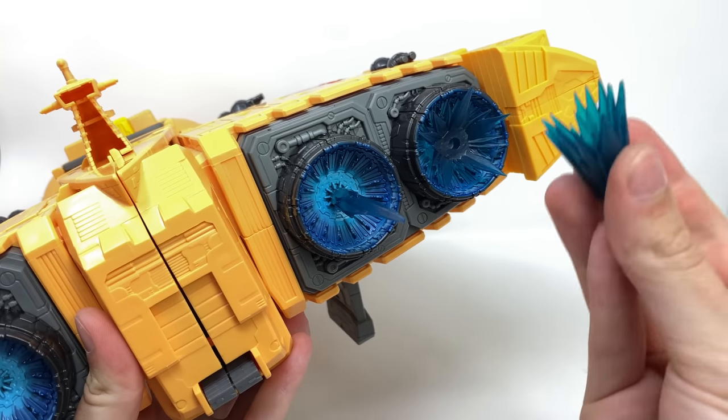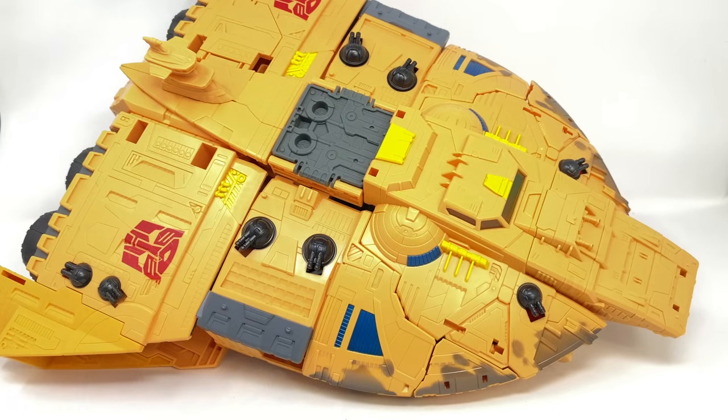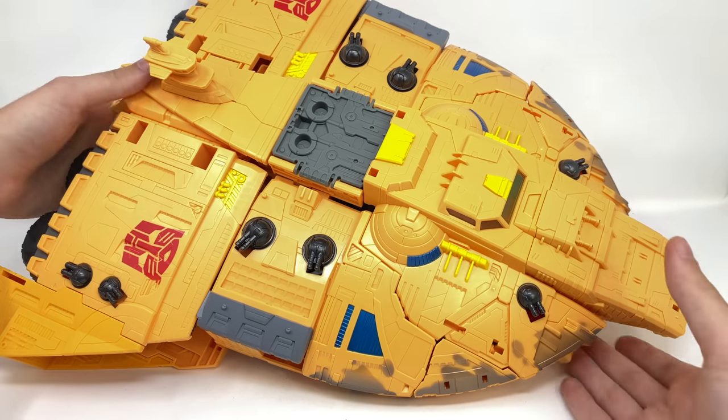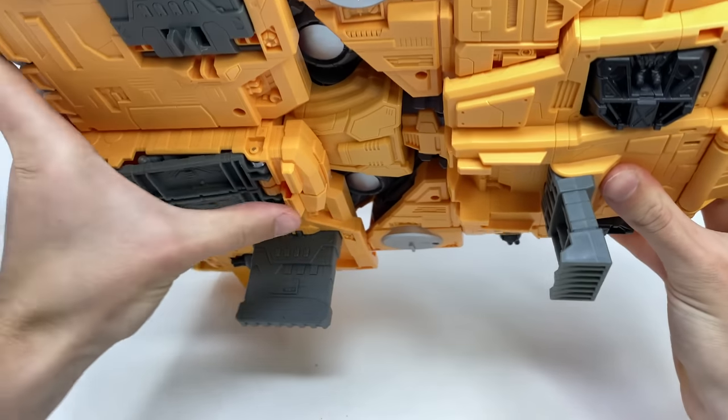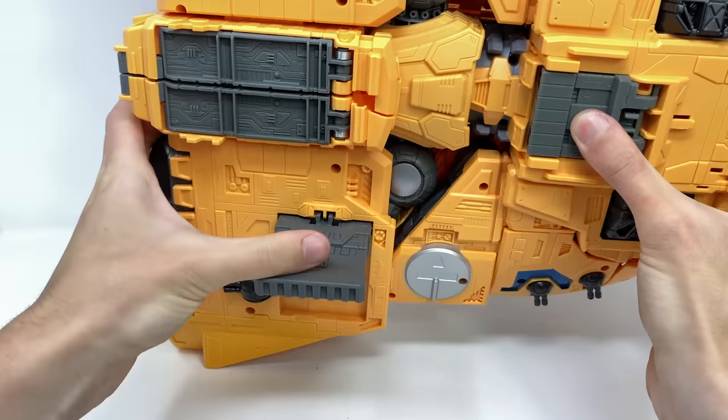I'll quickly show you how they peg in — you can see how that looks pretty decent, and they break apart in the same way as all the other effects, so you can peg the larger one in there and the smaller one vice versa. As for the Ark's transformation — as a Titan Class figure you'd expect this to be more complex than Leader, Voyager, or Deluxe, but honestly out of all the Titan figures I think this is probably the easiest, and he's also the first that isn't a triple changer.